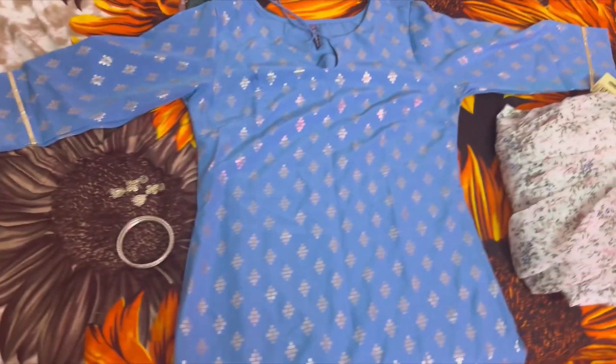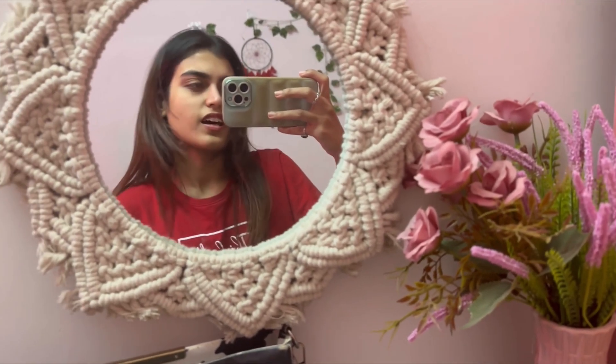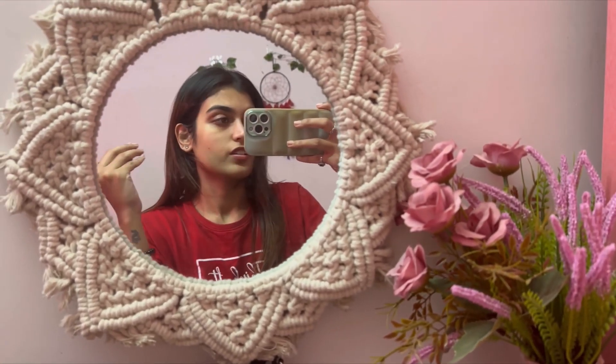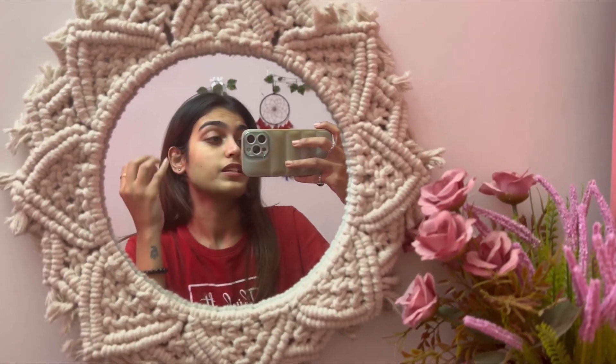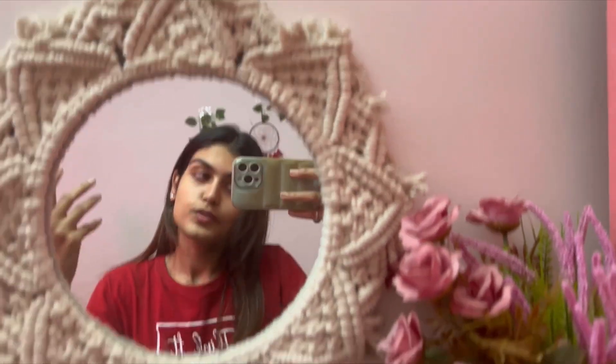I have changed my clothes for the shoot. It is now the wedding season, festive vibe is going on. So for all brands and products, it's just festive, traditional. And my skin is dry, but then we are going to shoot. So let's start, let's begin with our shoot.